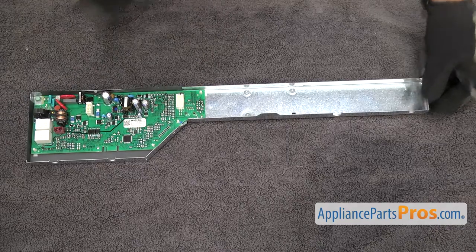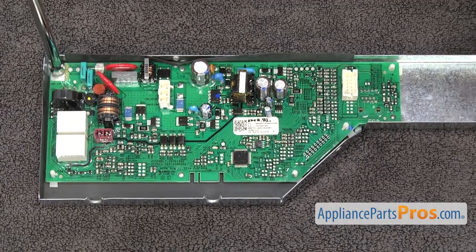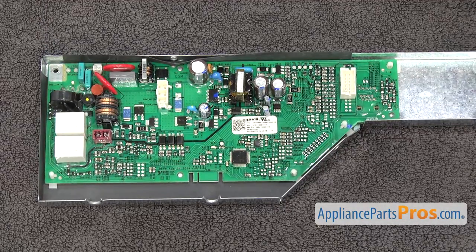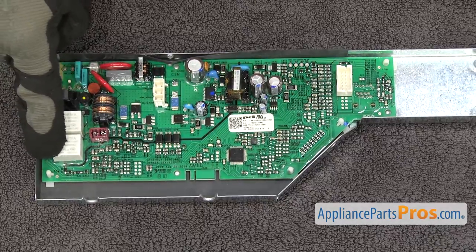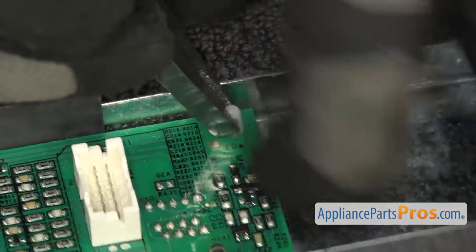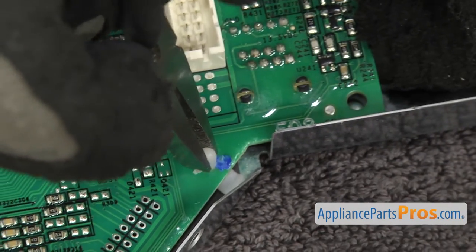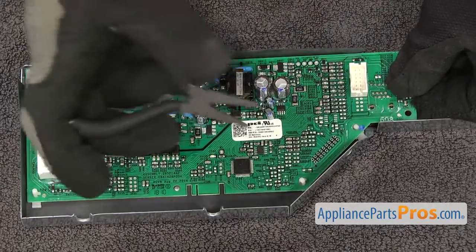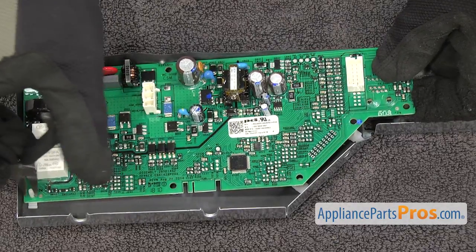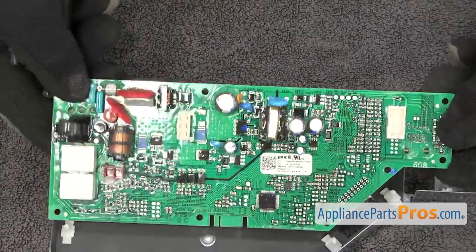Now we have to take the electronic control board out of the tray, so we set it on a towel so we don't scratch anything. First thing we're going to do is use a quarter inch nut driver to take out the screw that holds the board in. Then there are some locking pins that go around the board. We're going to use the needle nose pliers to compress the locking pins and lift up on the board. Once you have all the pins released, you can pull the electronic control board out of the tray.